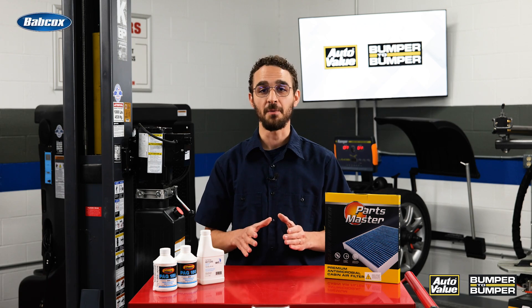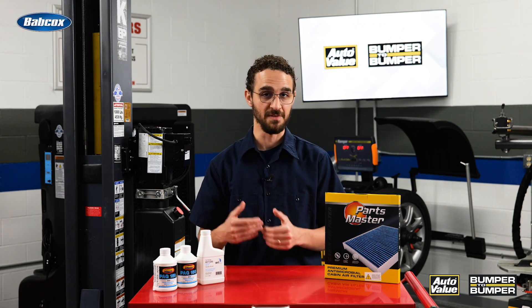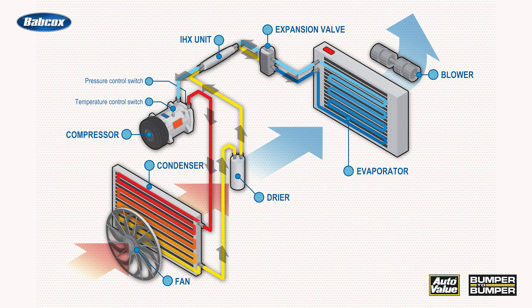The basic operation of the air conditioning remains the same. We still need a refrigerant to absorb heat from the cabin using the evaporator, and then to return that refrigerant back into a usable liquid with the help of the condenser.